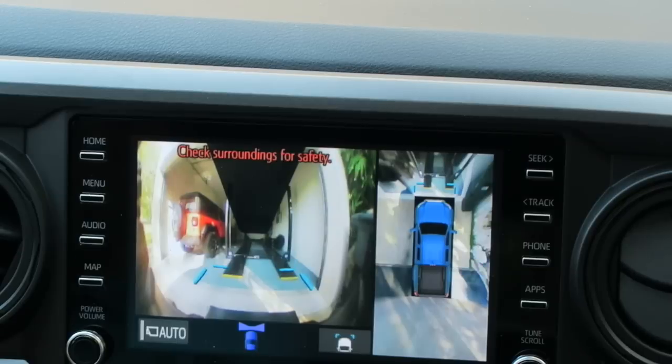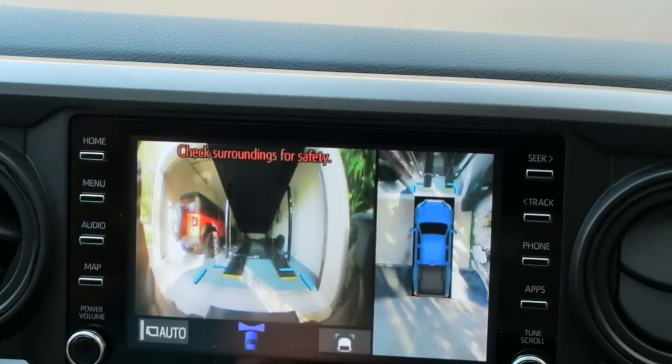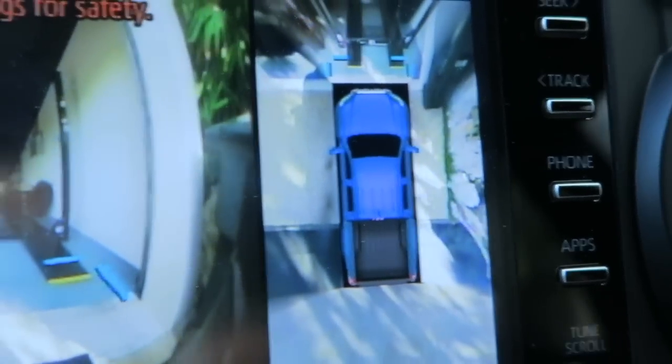I want to give a shoutout to Fred Lentz — Fred Lentz is a subscriber on the channel and he's the one that sent me these directions. I really appreciate that, Fred. That is awesome. Look at that right there — blue truck. I am super excited. Sometimes it's just the little things, right? It's just a picture on a screen, but how cool is that, that you can adjust the color to match your truck. And it even looks Voodoo blue — the blue they have on here even looks Voodoo blue. That is pretty darn awesome.